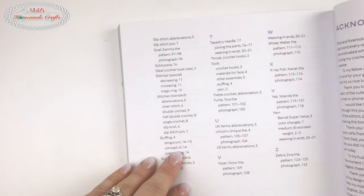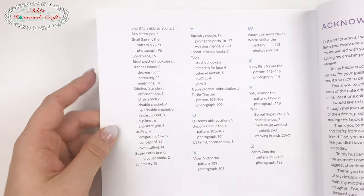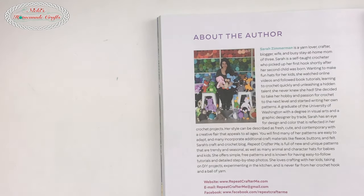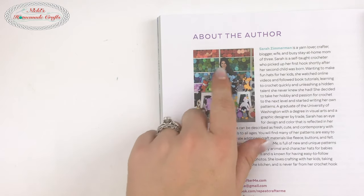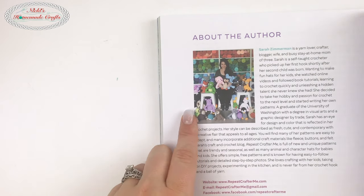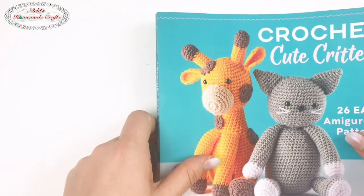This book is currently in pre-sale, so go get your book. There's an index, acknowledgements, and a section all about Sarah Zimmerman — the blogger behind Repeat Crafter Me — including her website, Facebook, and Instagram. And this picture showing off all the patterns is adorable.